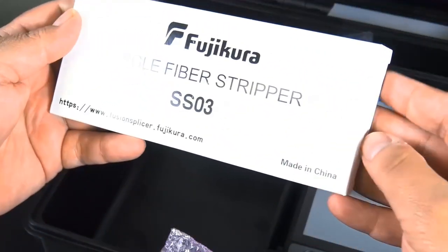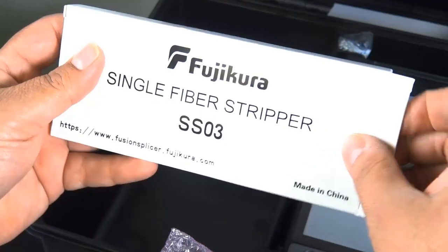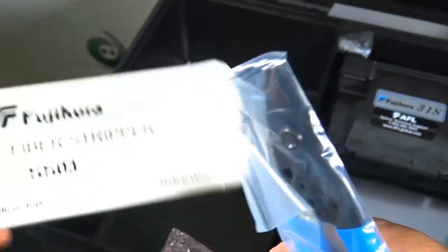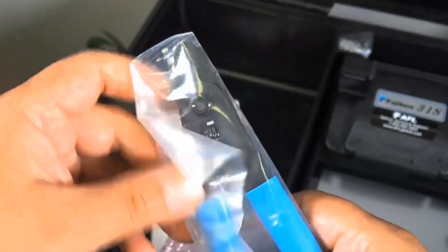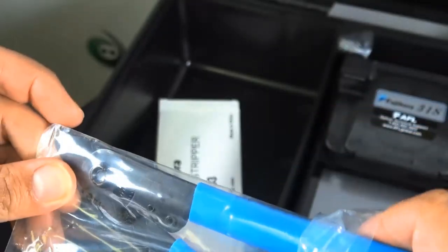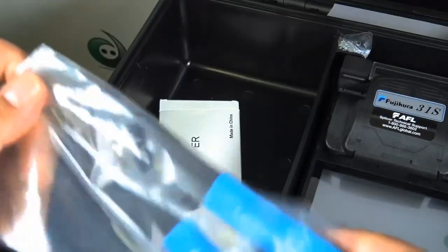It also includes the single fiber stripper, which provides consistent splicing performance in the most challenging conditions. Let's take a look at that tool — pretty nice and clean. That'll come in handy.